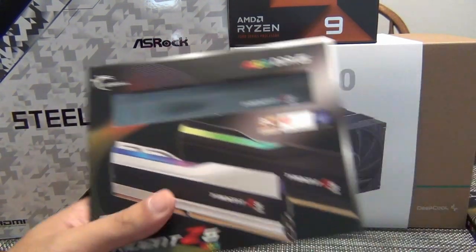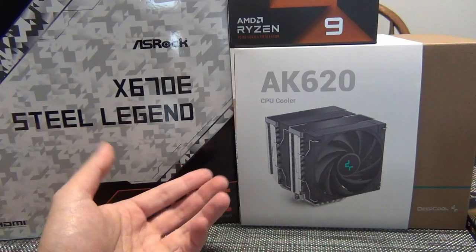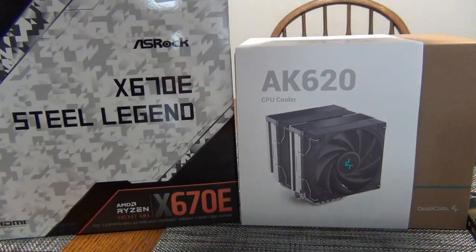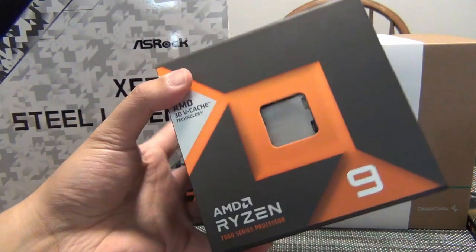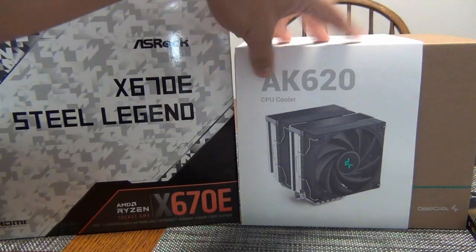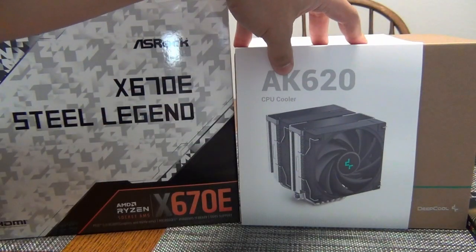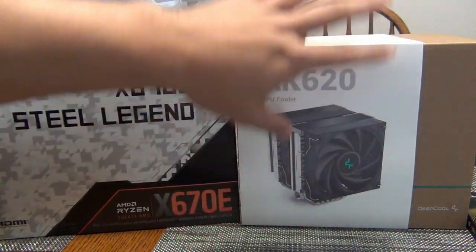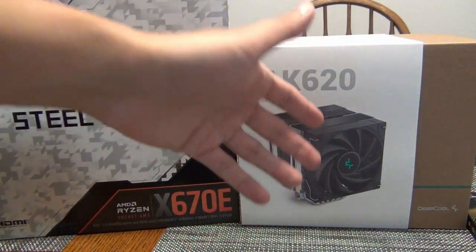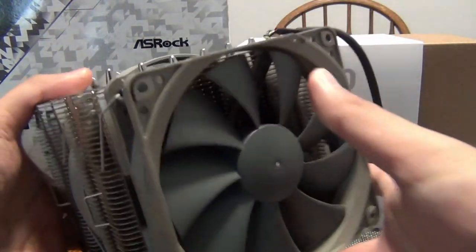Hey YouTube, in this video we're going to be doing a PC build and upgrade for X670E. This is going to be the ASRock X670E Steel Legend, paired with the Ryzen 9 7950X3D. For the cooler, we are using the Deepcool AK620. A lot of people on my live stream were joking about massive air coolers, so I'm going to try this out to replace the Noctua NH-D14, which it actually looks a lot like.